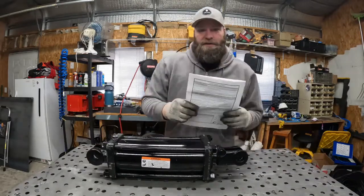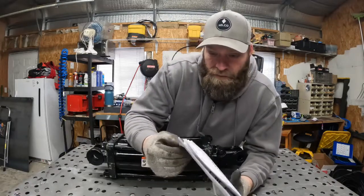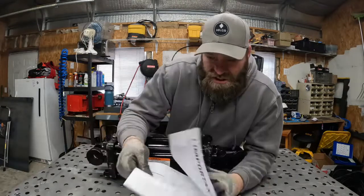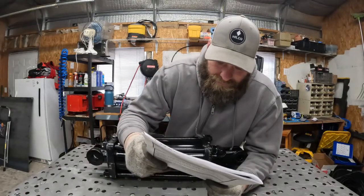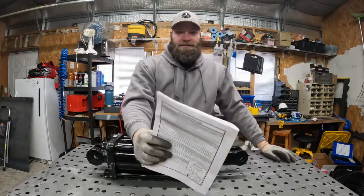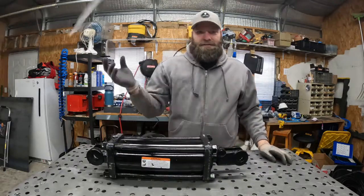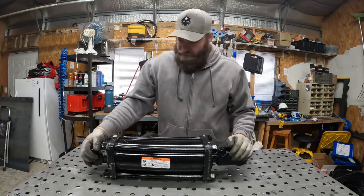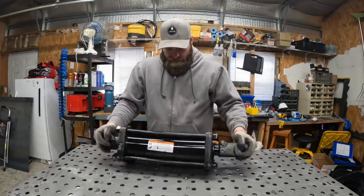We have here extremely detailed instructions on how to perform this project. As you can see — oh, I messed up. This is installation instructions for airbags on my truck. We're going to have to make this up as we go. So join with me, follow along, and enjoy.